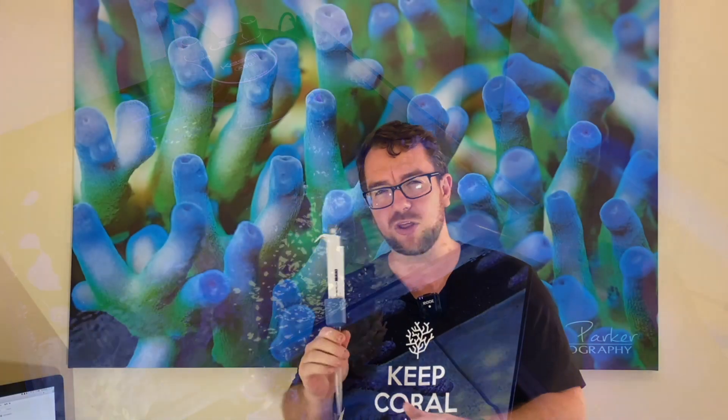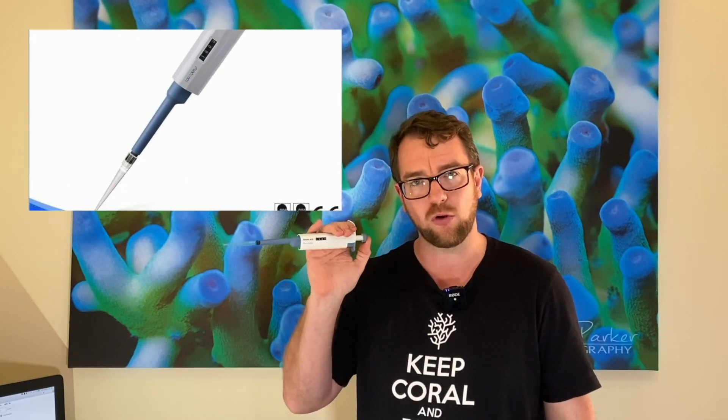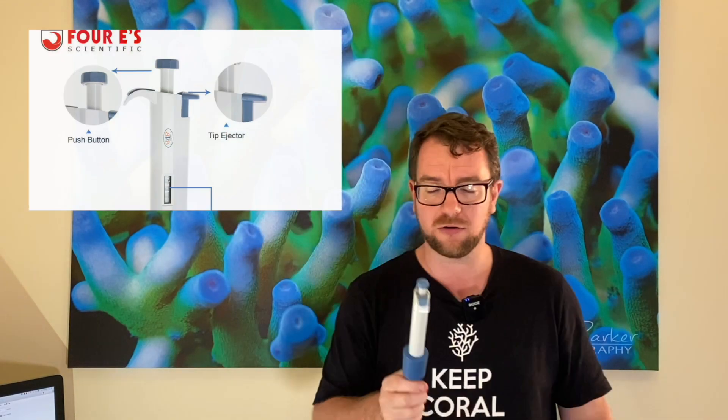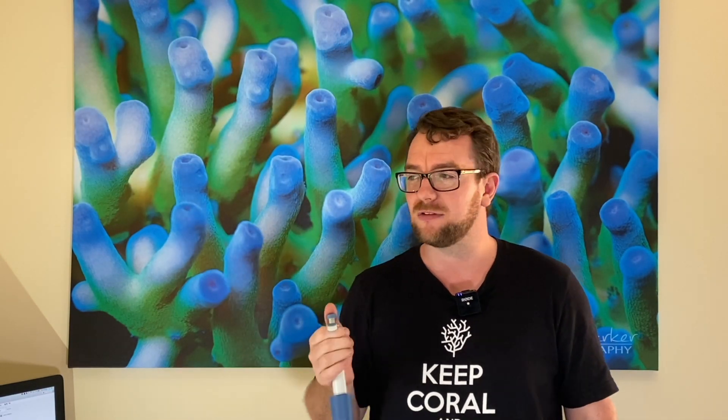These aren't the cheapest thing on the market — they go for about $50 each. I have two: the 0.1 to 1 milliliter syringe, which is much smaller and can do very precise amounts, though I hardly ever use that one so I'd probably recommend not buying it. This one here is the 2 to 10 milliliter adjustable pipette — I use this thing daily. It's amazing. I use it to get water samples, to test salinity, alkalinity, phosphates, nitrates, and to dose things like Continual Range Fauna Marine Range.